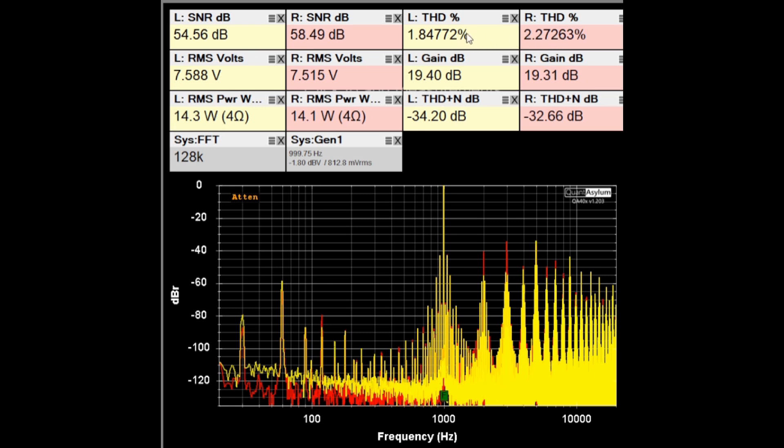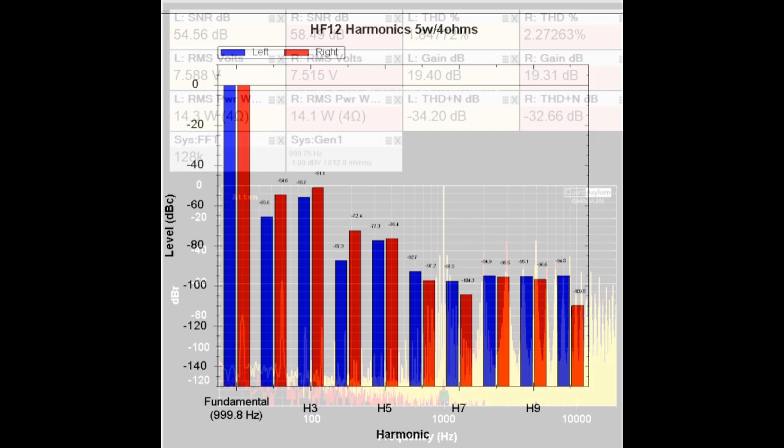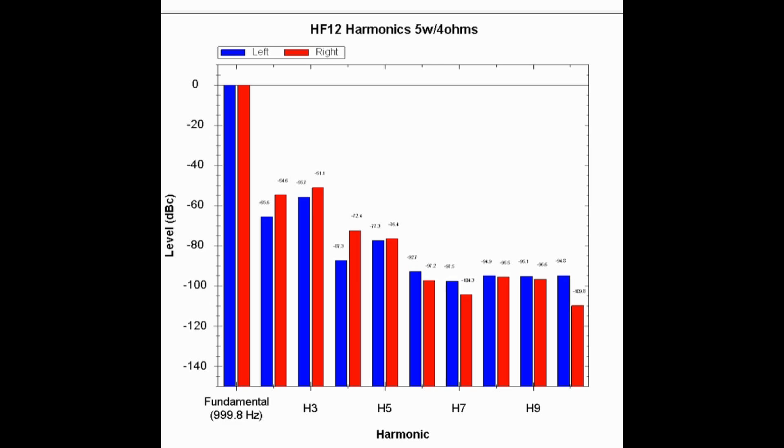The THDs look pretty good at the spec of about 2% — the right channel hits 2%, and the left is a little under. SNRs are about 10 dB better with 4 ohm loads, and there are fewer harmonics than in the 8 ohm load case. Gain is about 19 dB versus nearly 23 dB with 8 ohm loads. At 5 watts into 4 ohm loads, the third harmonic is higher than the second for both channels — slightly different from the 8 ohm result.